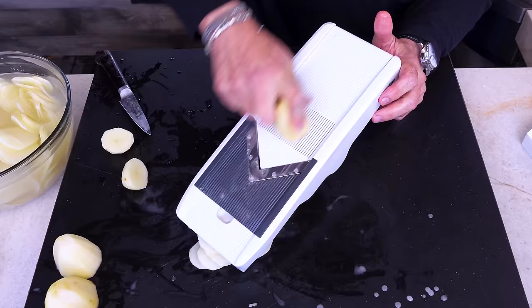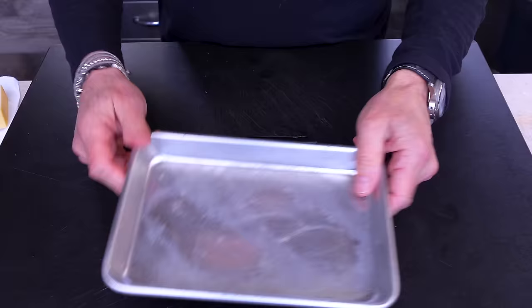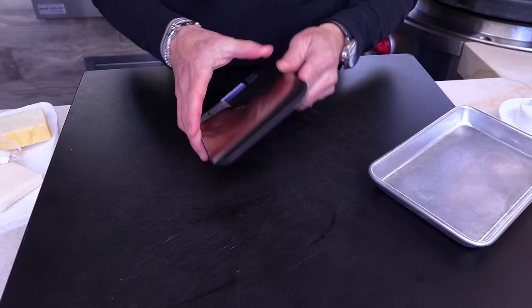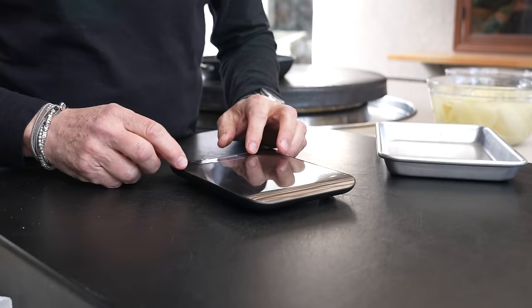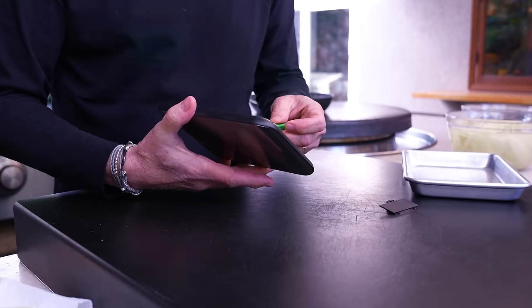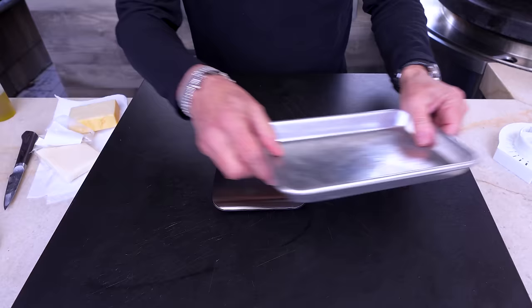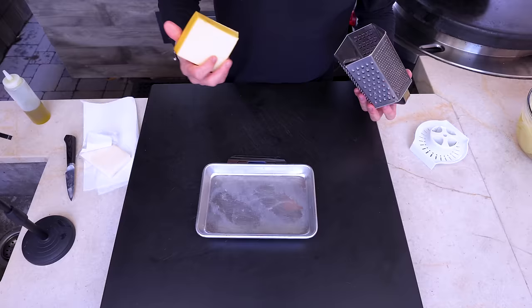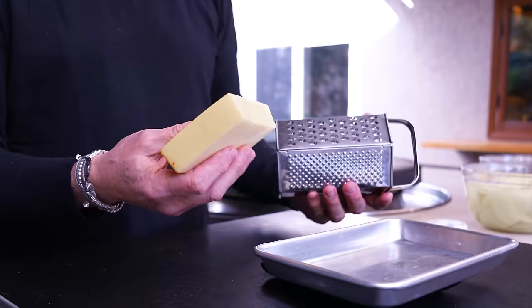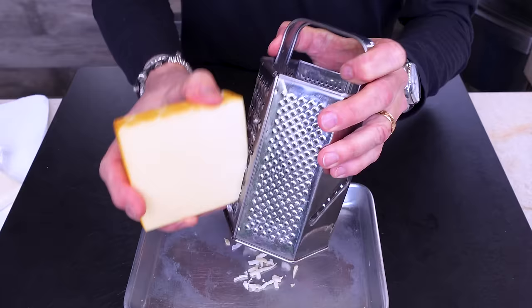With enough potatoes mandolined, we move on to our cheeses. I want two ounces of each of my three cheeses, so I'll use my little scale. Zero it out — I want ounces. The first cheese is gruyère, which is the more traditional cheese for au gratin potatoes, but this happens to be a smoked gruyère because I like that extra touch. I'll grate myself two ounces.